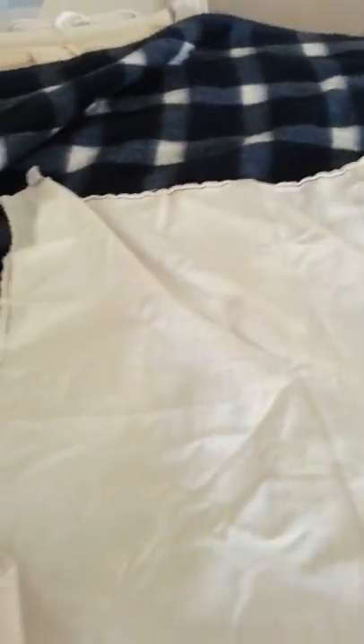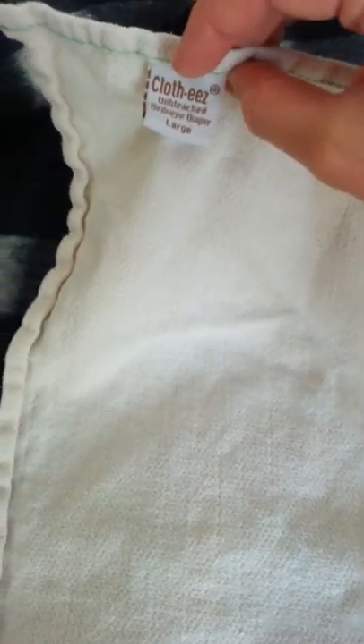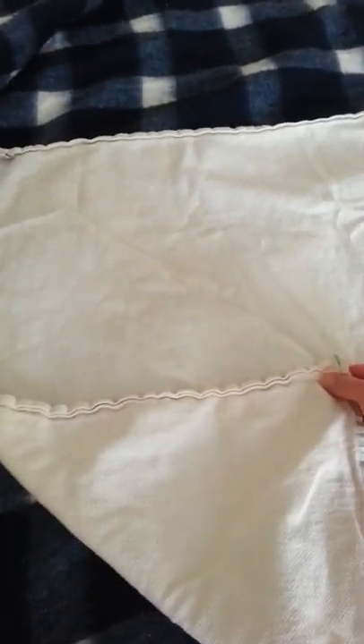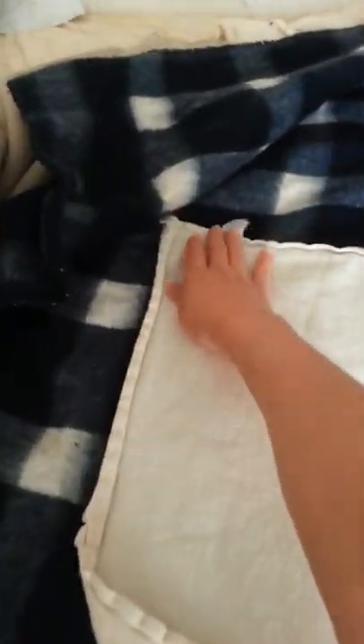So that's the first fold — that's an origami fold. The next fold is what I had been doing, and this is a nice fold because you can adjust the size of the flat. I bought these flats and they were — I believe they're the large — this is the large Cloth-Eez bird's eye from Green Mountain Diapers. When I bought them they were a little bit big for my baby, and that's why this next fold came in so handy.